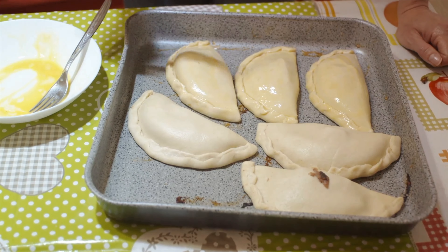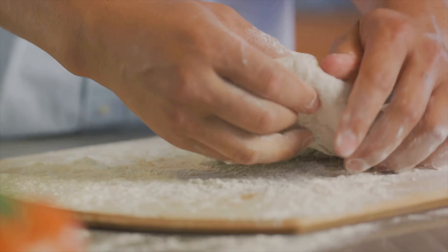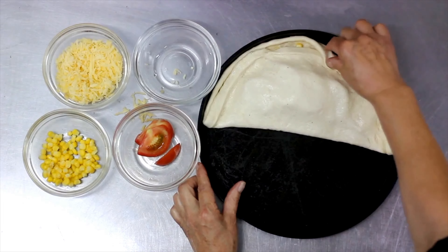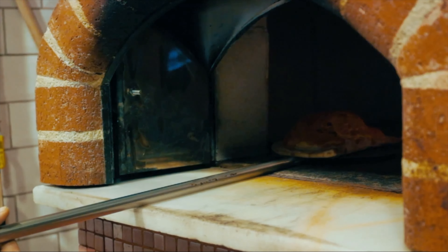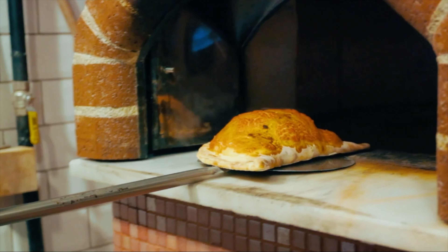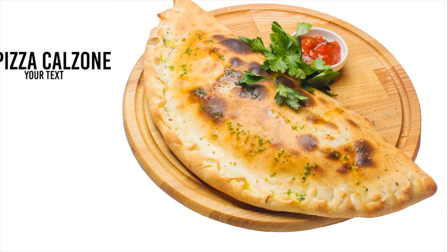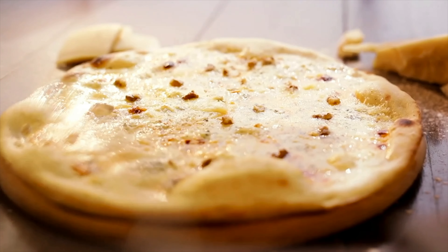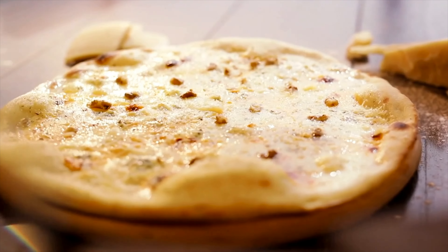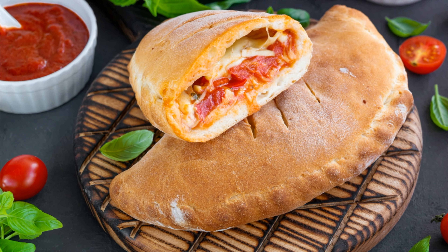From its humble beginnings in Italy, the calzone traveled the globe, evolving with each culture it touched. In America, it got supersized. In India, it got spiced up. But no matter where you are, the essence of the calzone remains the same — it's a pocket of pure, unadulterated joy. So the next time you dig into a calzone, remember its rich history and appreciate the journey that brought it to your plate. Bon appétit! Never forget the rich history that comes with each bite.